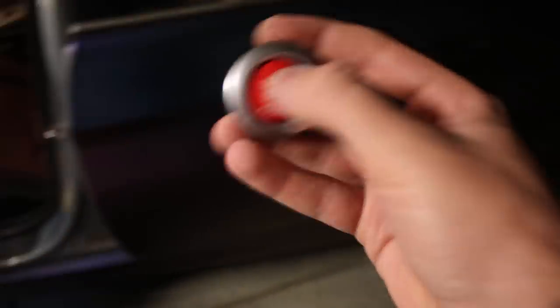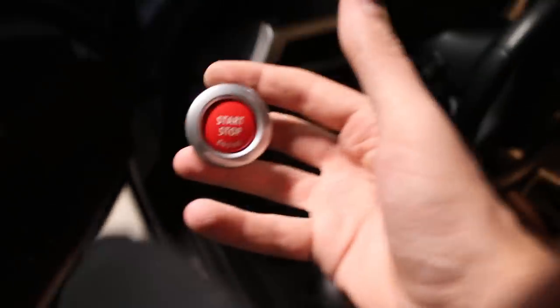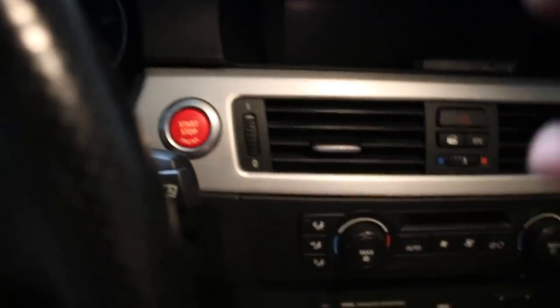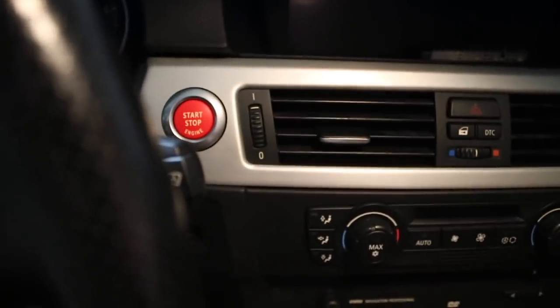Oh my god, shoutout to you Daniel, bro — this looks so sick. Let's go ahead and install this bad boy. Alright guys, look at that — that looks dope. It actually has a matte finish to it. I think the other one was gloss because it does feel a little bit different. There's only one way to go in, but it feels like it's a little bit off — maybe it's just my eyes right now. Maybe it's just a tad bit off, no big deal.